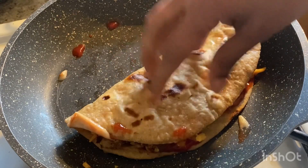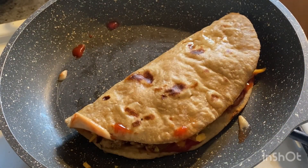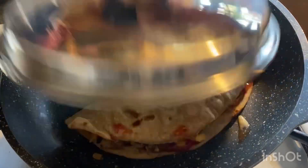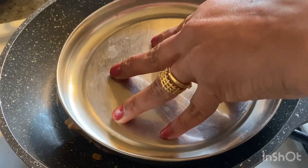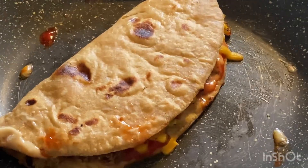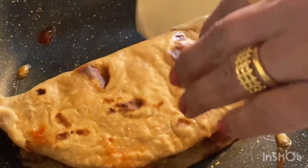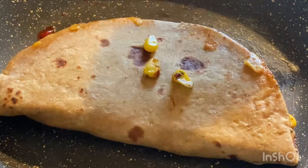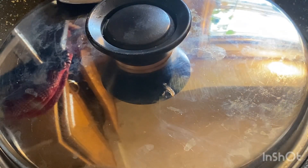Even a cheese slice works. Whatever ingredients are available at home, you can use leftover roti, tortillas, or spread it on bread as well. If you have a griller you can use it, or you can easily grill it in a pan.